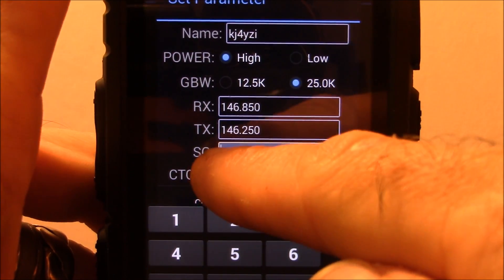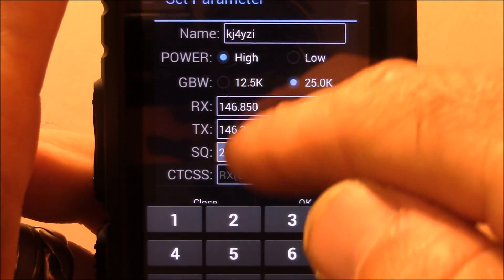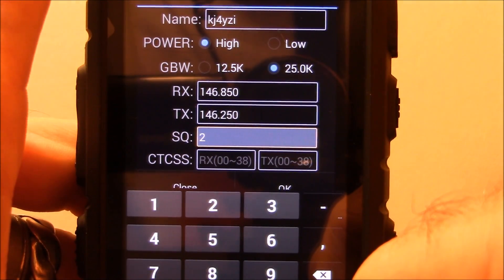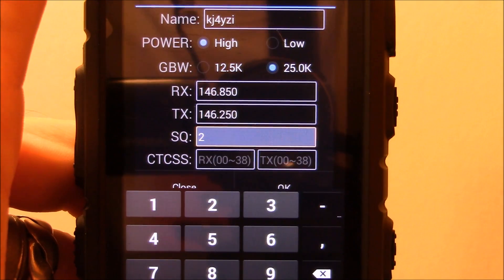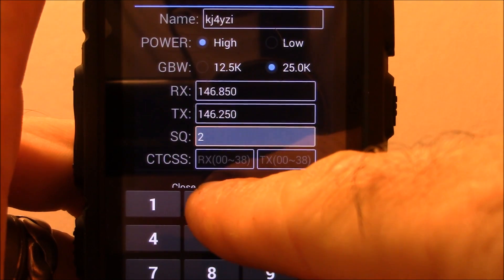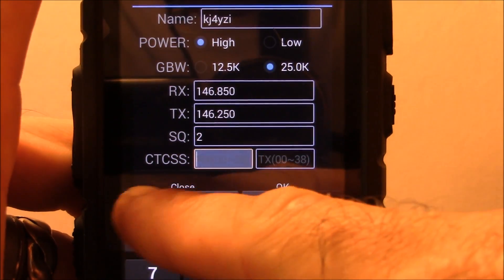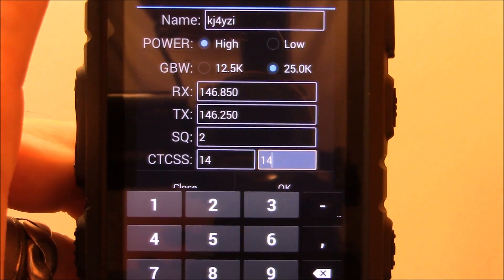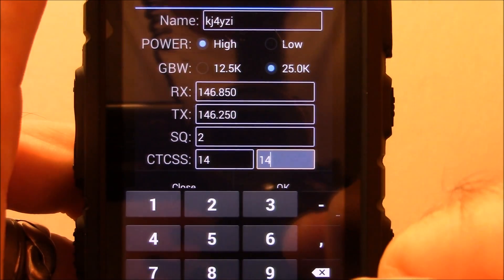Then set your squelch — zero through eight, I'll set it to two. For CTCSS tones, the encode and decode are not shown as standard frequencies like 107.2 or 100 Hz. Instead they're numbered zero through 38, and I had to Google the chart to find the corresponding number for each tone frequency. In this case, 107.2 corresponds to number 14. You can look up the chart, find your CTCSS tone for your repeater, and find the corresponding number.